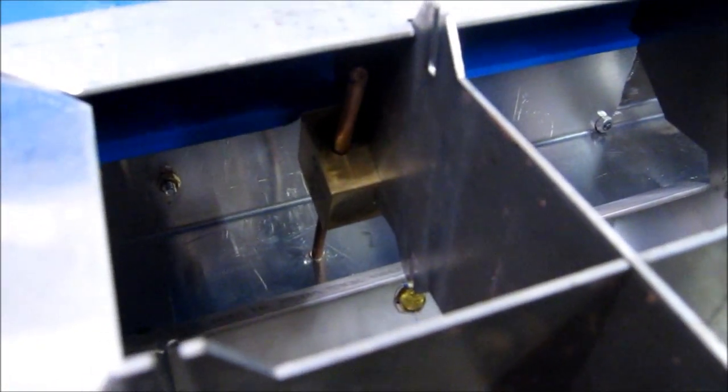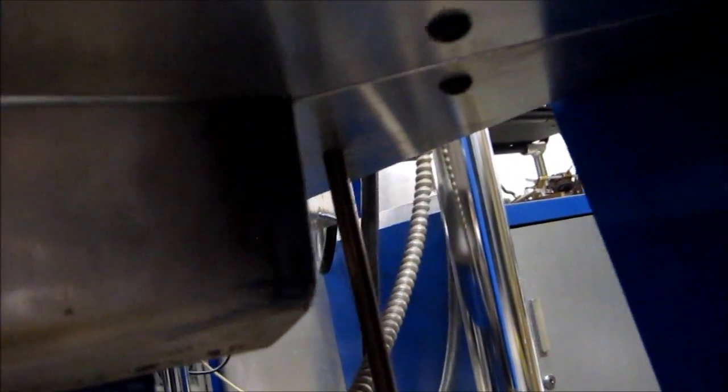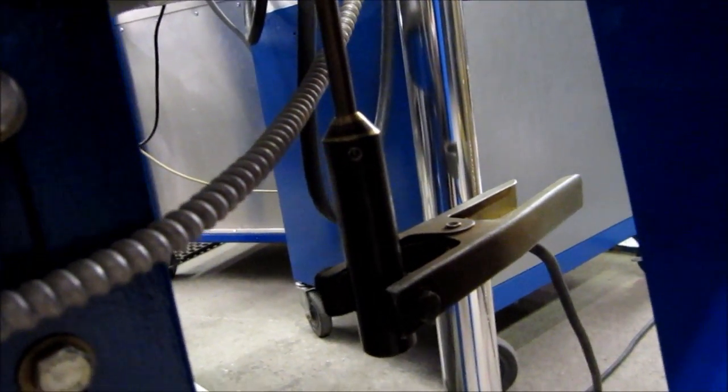The ground from the grounding rod is clamped to the grill there. Our grounding strap comes up and grounds it there. The rod goes straight down through the underside there, comes down, and we've got a nice bronze slug that we can clamp to there.